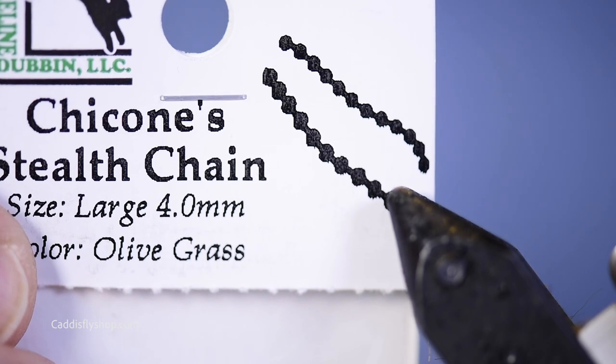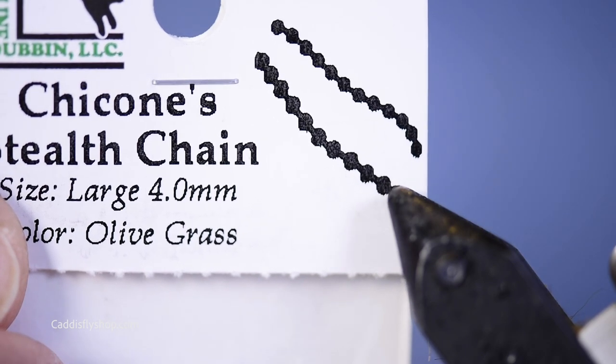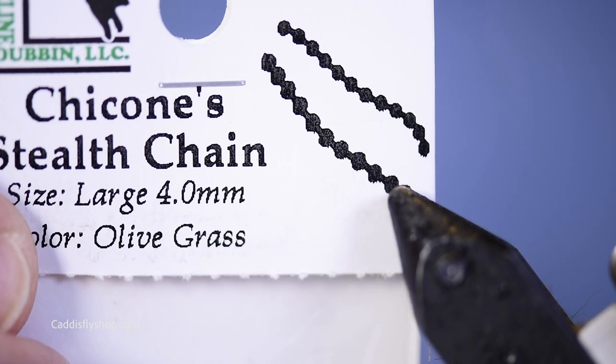I'd like to tell you about Chacon's Stealth Chain. Here's the product packaging. So it's bead chain. Who cares? So what?